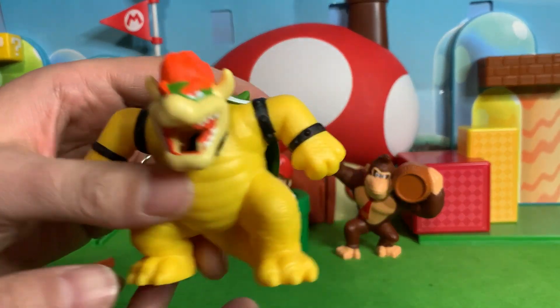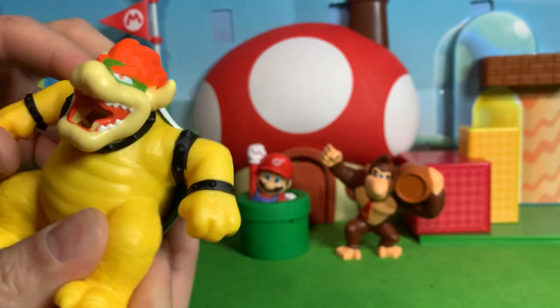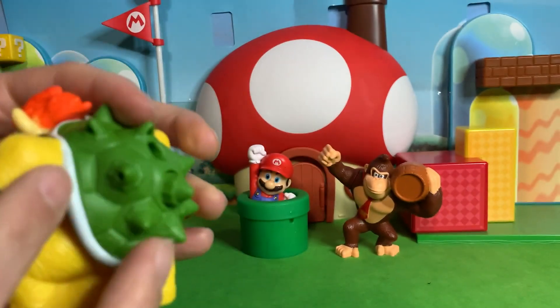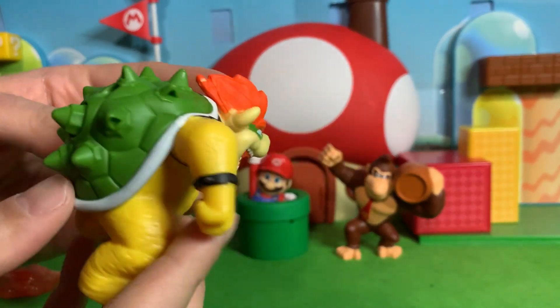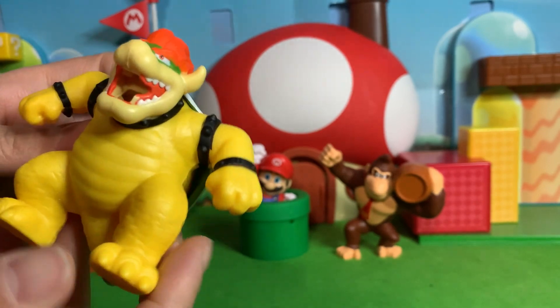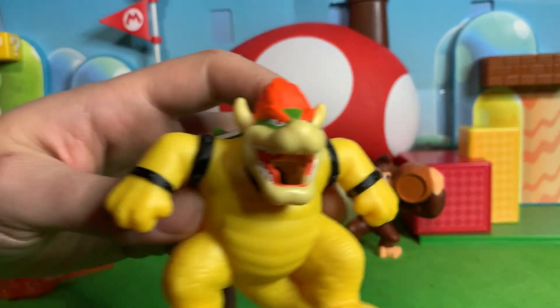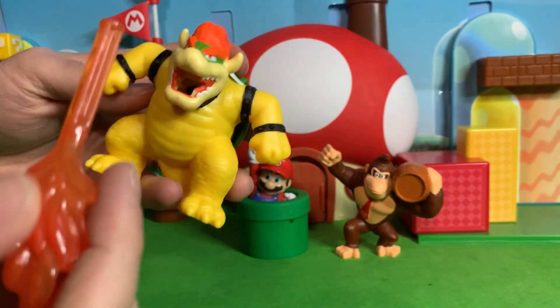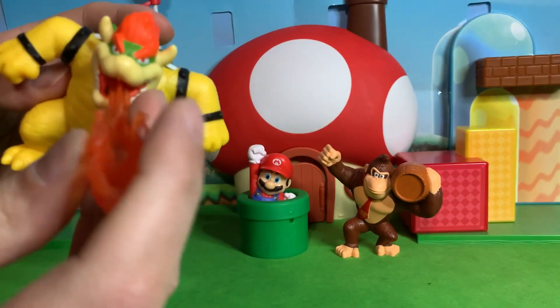And finally, we got Bowser here. Looks like — I thought his arms would move. No articulation there. Not a lot of details on his armbands or his shell or anything. It looks like they were very sparing with the paint on this one. His mouth just looks horrible.